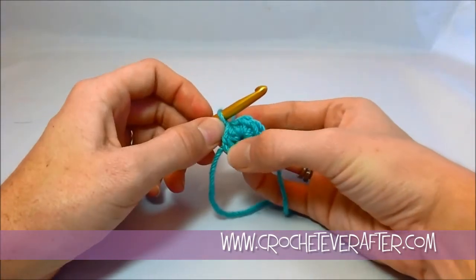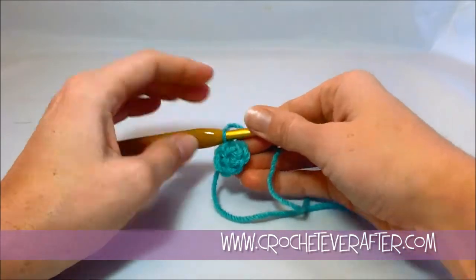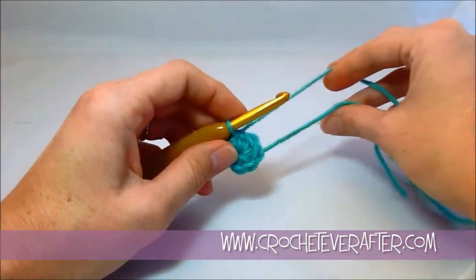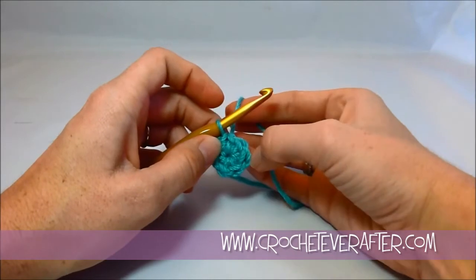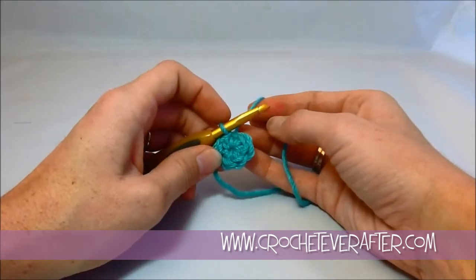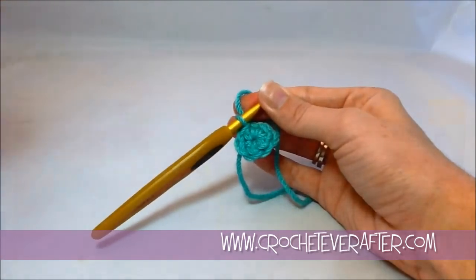You'll see that this slip stitch took the place of that first stitch, so now you're going to count from there: one, two, three, four, five, six. Depending on if you're going to be working in the round or in spirals, that's going to dictate where you're going to insert your hook next and what steps you're going to take next. So if you need that direction, go ahead and look for those tutorials now. But that is the magic adjustable loop.